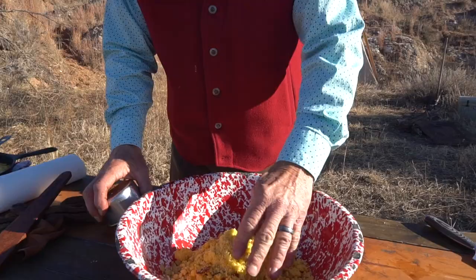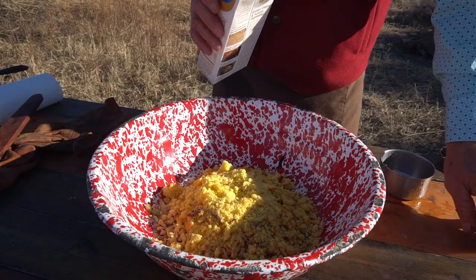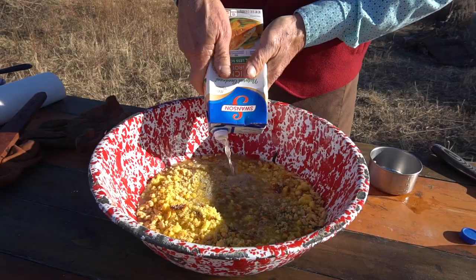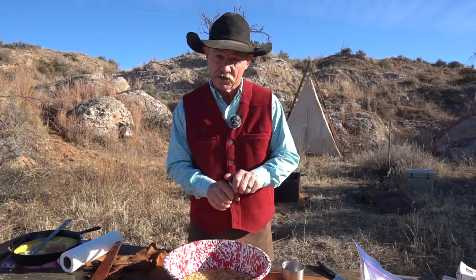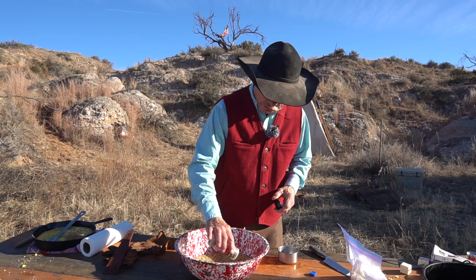Then we're going to add us some chicken broth — how much? A whole box full. Now if we were in the right kind of country we could just get us some sagebrush, but that stuff can be a little bitter. So let's put a little poultry seasoning in there, about a teaspoon full. Some sage — you can't be having no dressing if you ain't got some sage in it — about another teaspoon full.